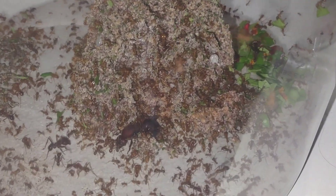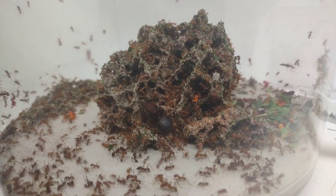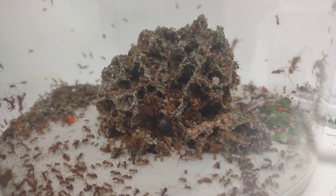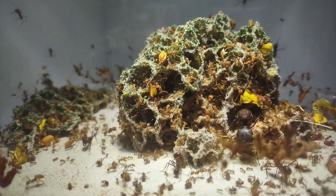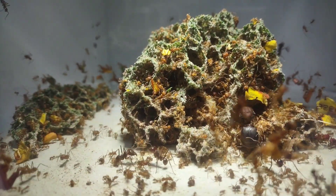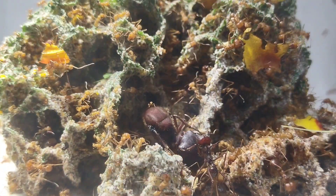With the colony moved over, I started feeding them a ton. Having a lot of empty space isn't great, as the colony may store trash in empty parts of the nest, so I want them to grow as fast as possible to fill out the space. I also want them to grow as fast as possible regardless — the whole reason I upgraded the setup in the first place is to have a big Atta colony. Much to my relief, the ants didn't seem too stressed by the move and were eagerly cutting leaves and growing their fungus right away.